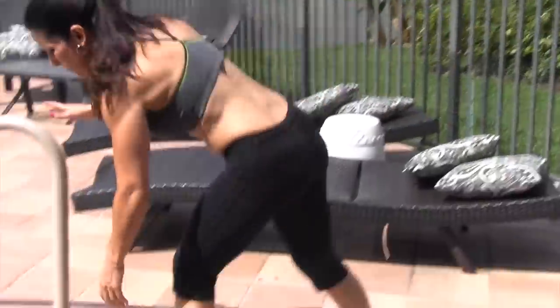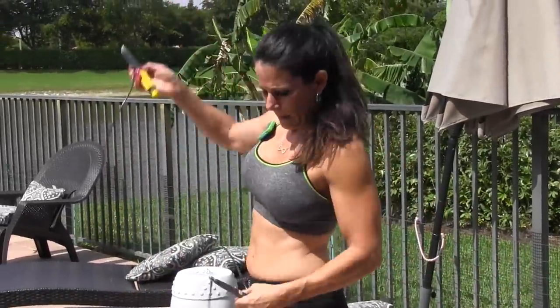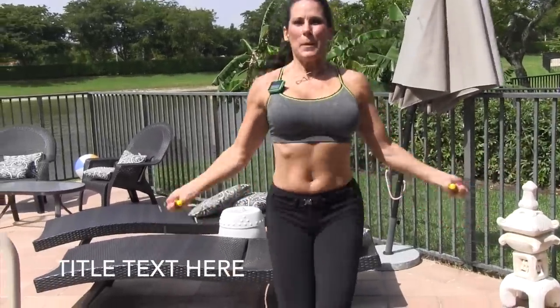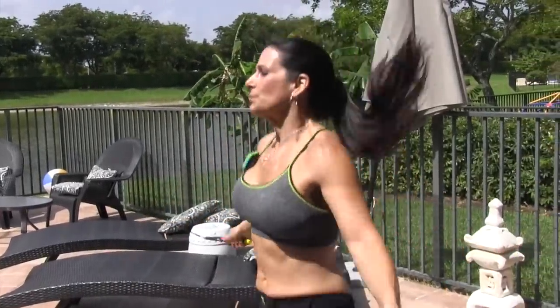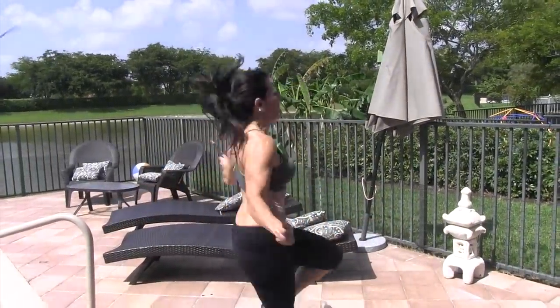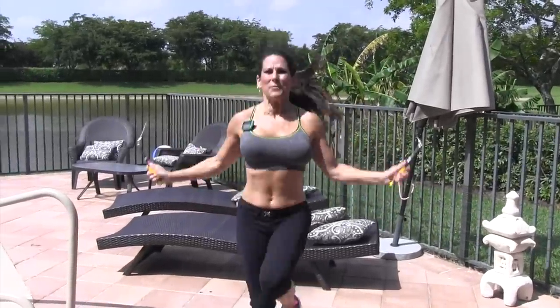Grab your jump rope — if you don't have one, you can just use air jump rope. I've got a knot in my jump rope here. We've got 20 seconds on the clock — hope I don't hit the cameraman! Here we go, I love jumping rope. As fast as you can, lift those knees up. Do what you can for 20 seconds. Awesome, that's it!